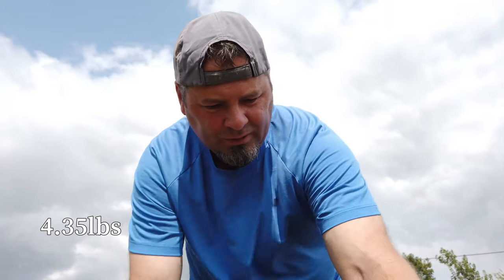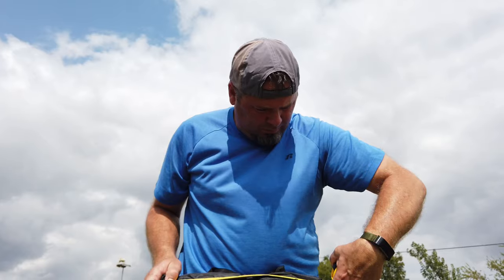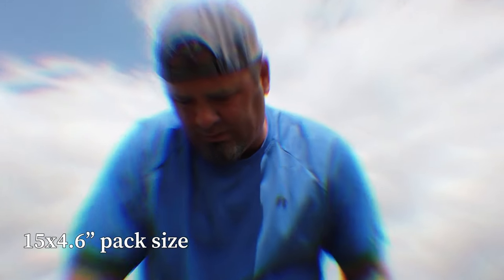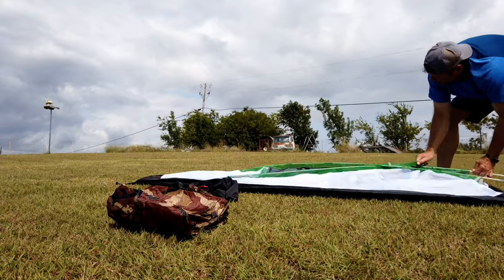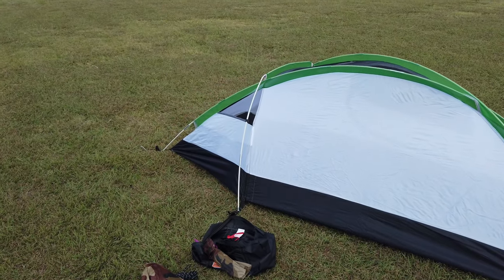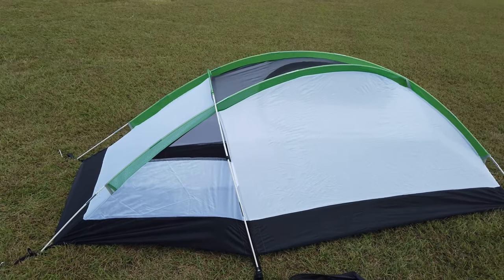This is the NTK Windy — a bivvy-style tent weighing 4.35 pounds, which is kind of heavy for a bivvy-style tent. It measures 15 inches long by four and a half inches. Here is the NTK Windy bivvy-style tent without the rain fly.